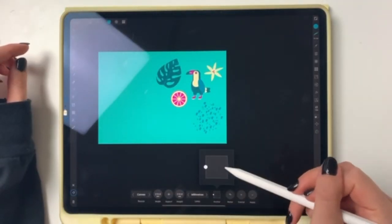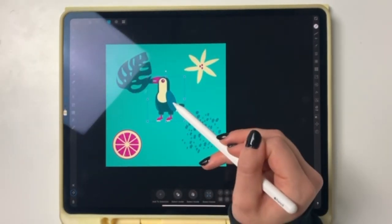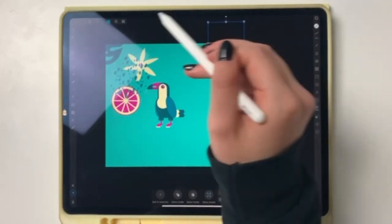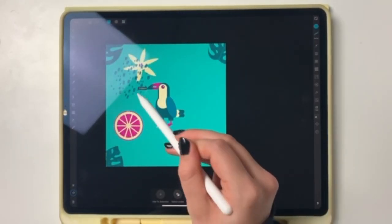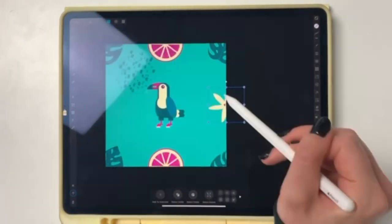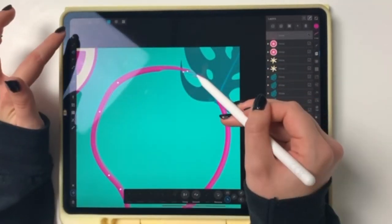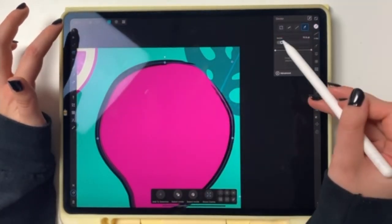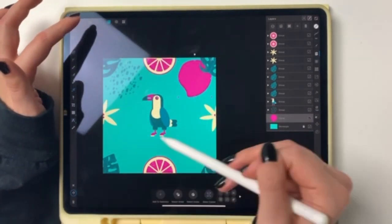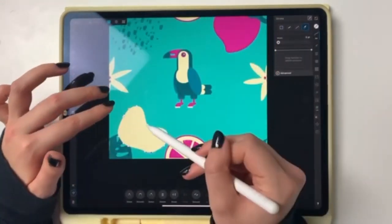From here on out everything is a bit blurry, sorry about that. I resized the canvas to make it square because that's easier if you want to make a pattern. I don't know why for my last few patterns I did an A4 format — a square is easier. The footage is blurry and I should have checked the camera.